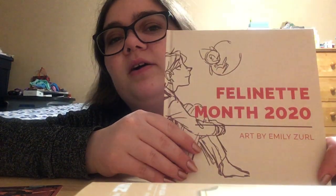Hello, I am The Basement Weeb, you can call me Nova, and today I will be looking at the Fill in It Month 2020 art book by Emily Zerl. MZerl on YouTube — I will be linking her in the description.